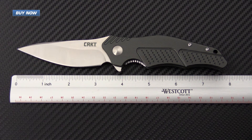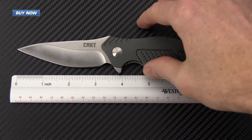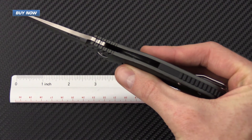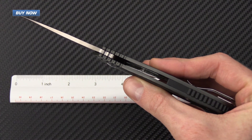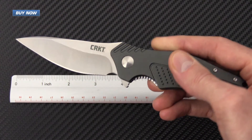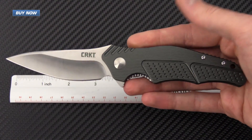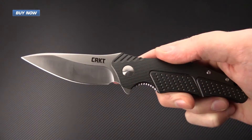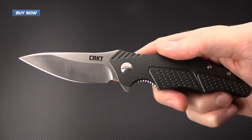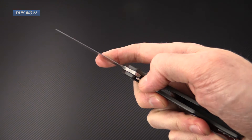This knife is very lightweight and would make an excellent everyday cutting tool — elegant, lightweight, and slim. The CRKT Outrage is a great option to get one of Ken Onion's custom designs at an economical price point. Check it out now at GPKnives.com. Thanks for watching and stay sharp.